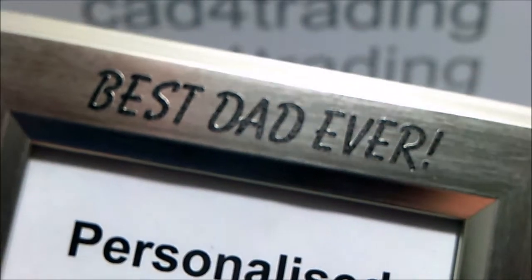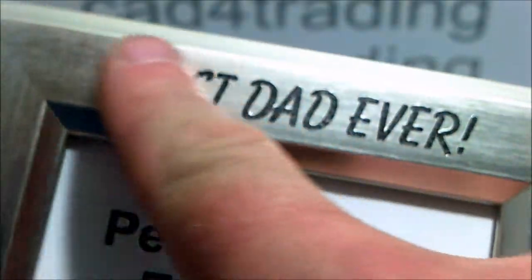Here's an example of our polymer frame. This one's in silver. Once it's engraved, it shows black lettering.